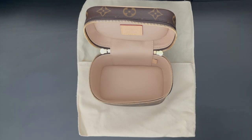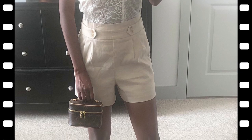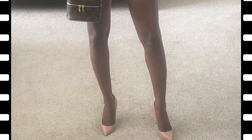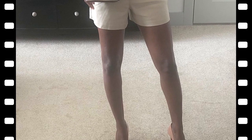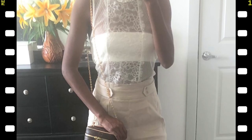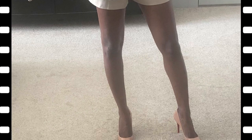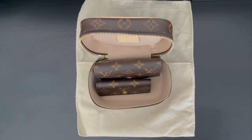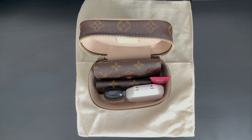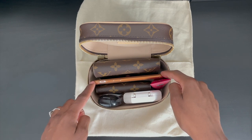The last way that you can use the Nice Nano is the most popular method, which is as a Nano handbag. I'll show you all of the SLGs that can actually fit inside. The compact wallet will fit perfectly. The key holder will also fit. The compact mirror, hand sanitizer, and lotion will fit as well. The smartphone will also fit — this is the iPhone 8, and as you can see, it takes up the entire length of the Nice Nano.